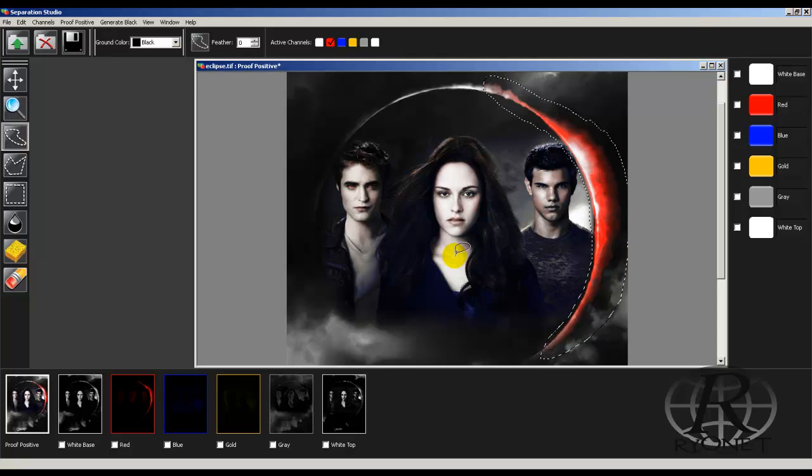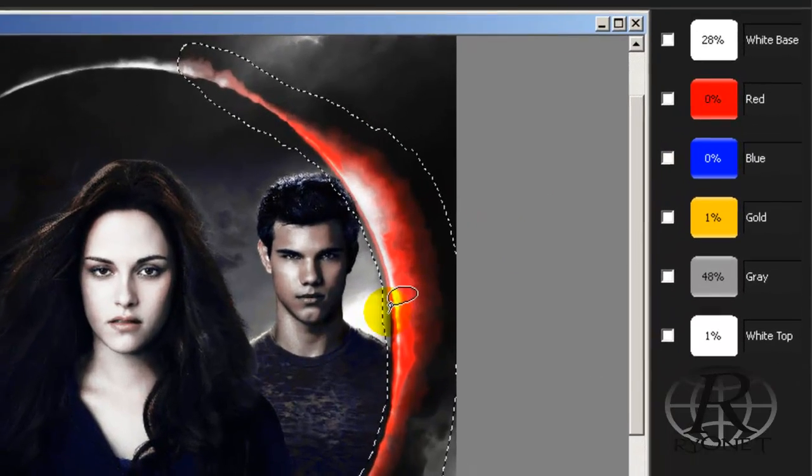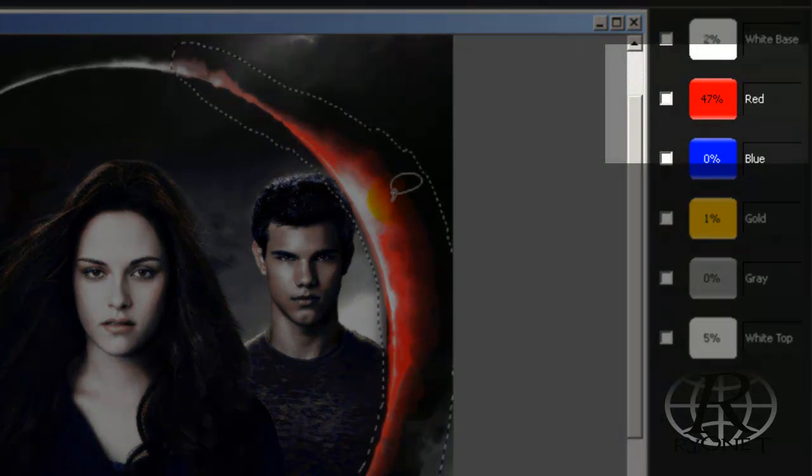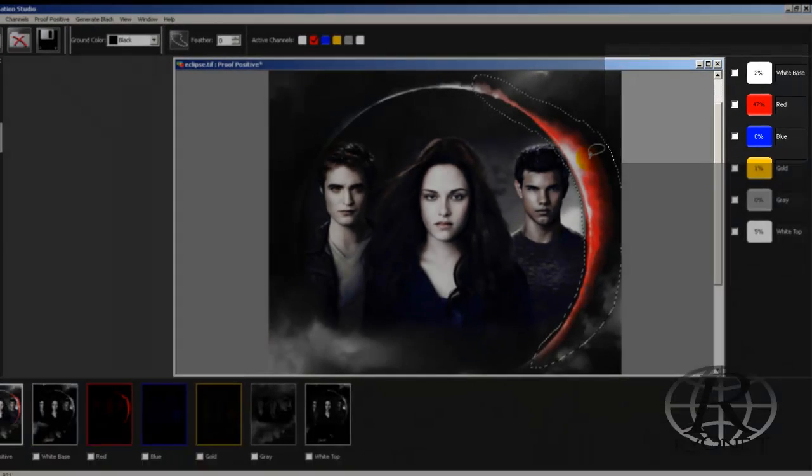We can even see the color density by taking any one of our selection tools and looking at the color density. Right here we have 100% red; right here we have 47% red. That's going to actually convert as we show the film and print that percentage as a halftone dot.